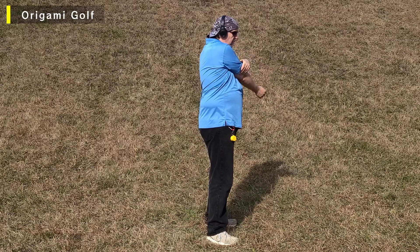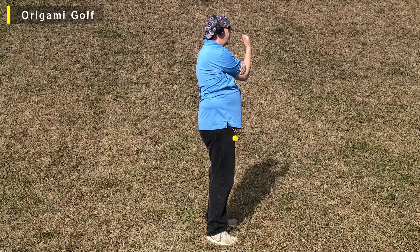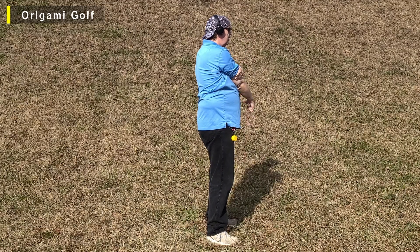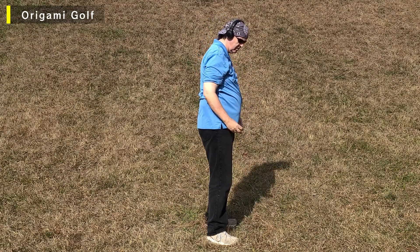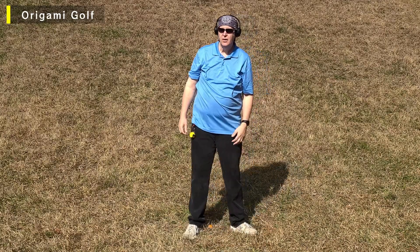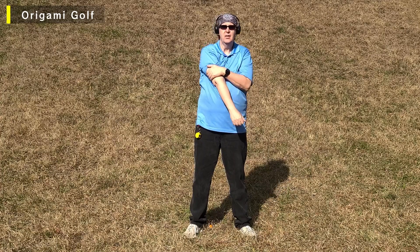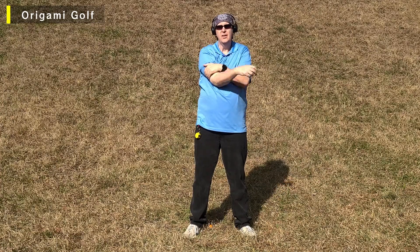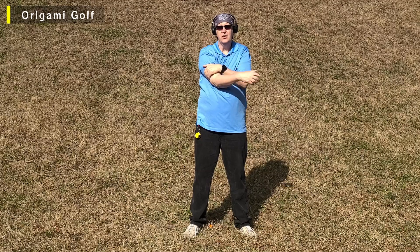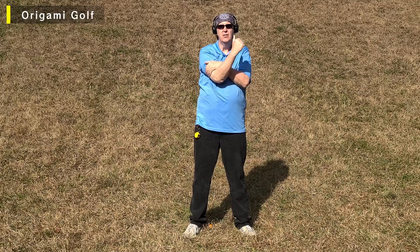Again, raise it up if you can't get it on your chest. Raise your arm up and pull it over, then drop it down onto your chest. One, two, three, four, five. Remember to go vertical with your arm. One, two, three, four, five.